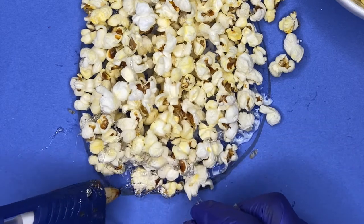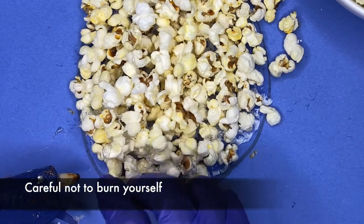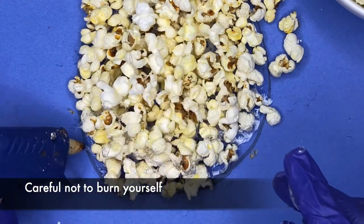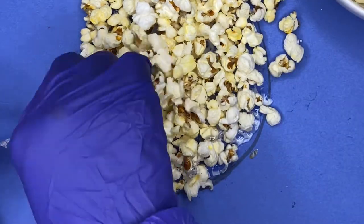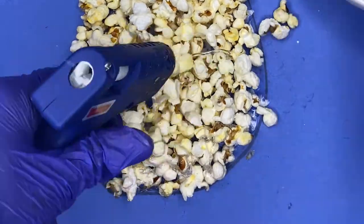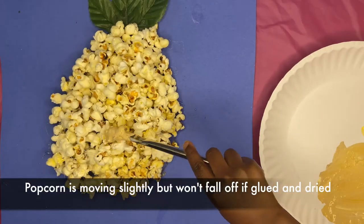Now, if you're in a rush, you could also use hot glue like I'm showing you here. Hot glue makes this project much quicker because you don't have to wait for it to dry for long periods of time. You can also stack the popcorn on top to really make this pineapple three-dimensional and pop out.